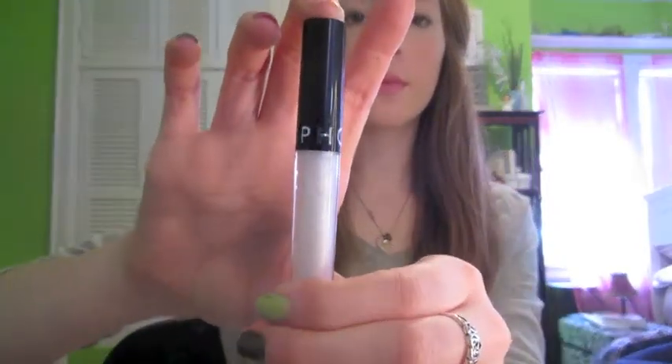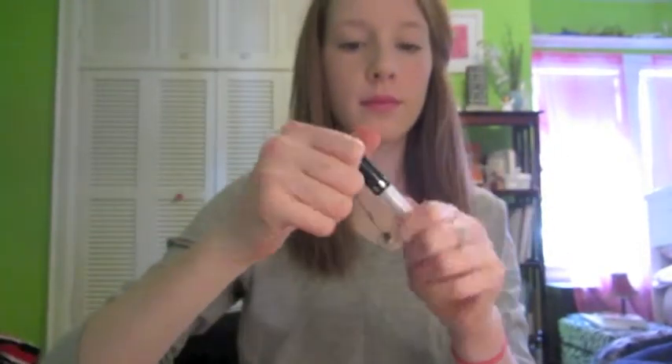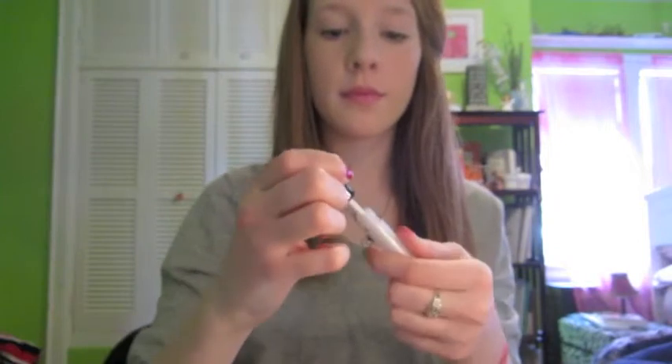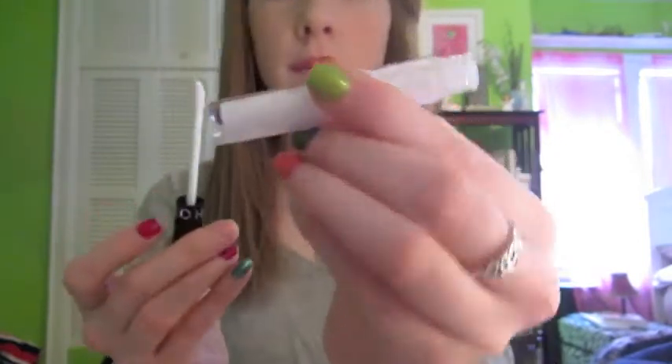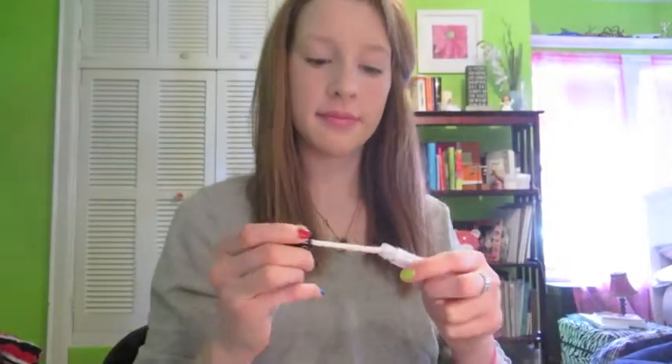Next I'm going to take the Sephora lip gloss. This is just a shimmer lip gloss — it does not have any color to it, but I just like it to make my lips look super shiny. I'm going to dab this all over my lips. I really like this look for the spring; it is definitely a pop.